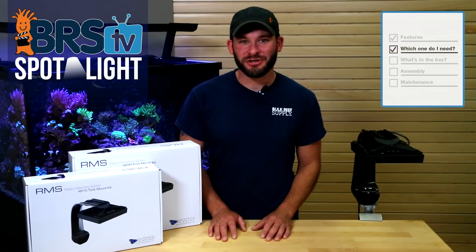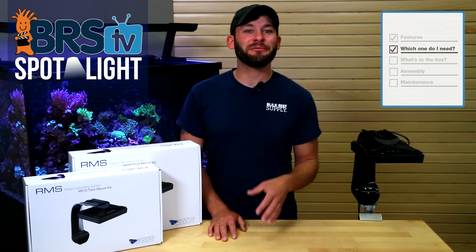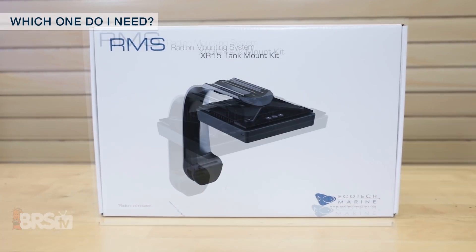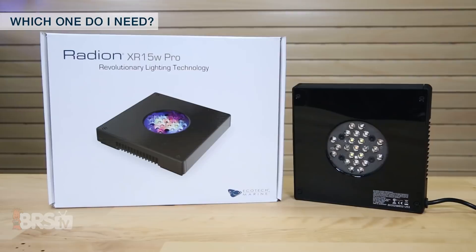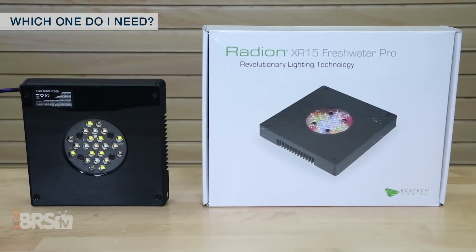With only two RMS Mounting Kits to choose from which span the entire Radeon generation line, choosing the right mount is as easy as matching one to your existing light with either the XR15 option or the XR30. The XR30 mount kit will fit any Radeon XR30 Gen 1 to Gen 4 light fixture, while the XR15 will fit both the saltwater and freshwater XR15 fixtures.